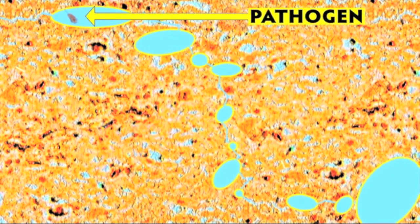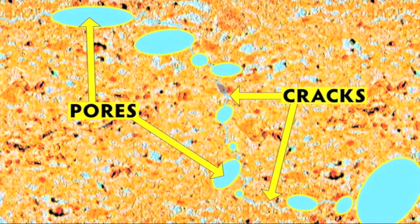So the filter uses three mechanisms to trap and kill pathogens: the size of the pores, the fine jagged cracks between them, and the silver lining, which kills the bacteria before they can get through the wall.